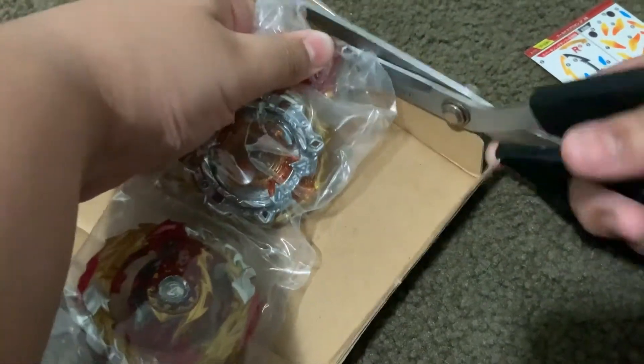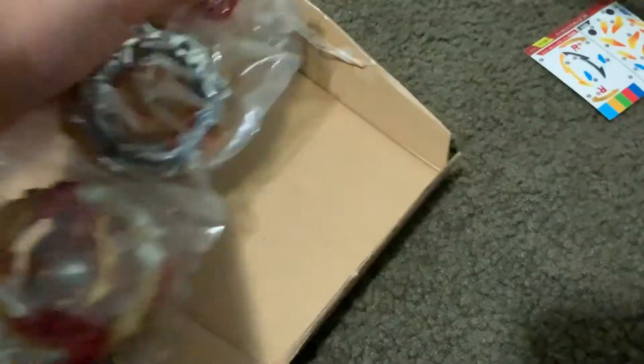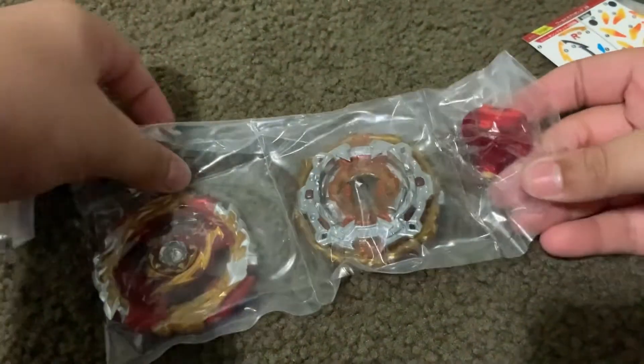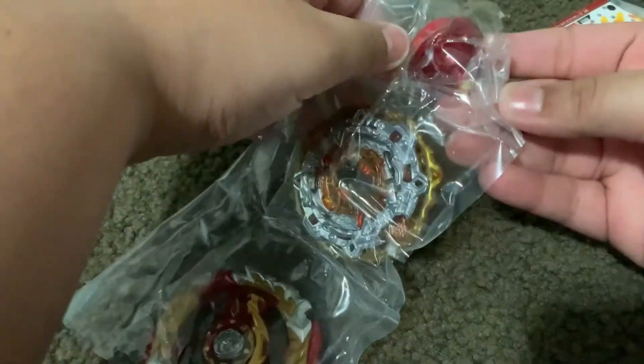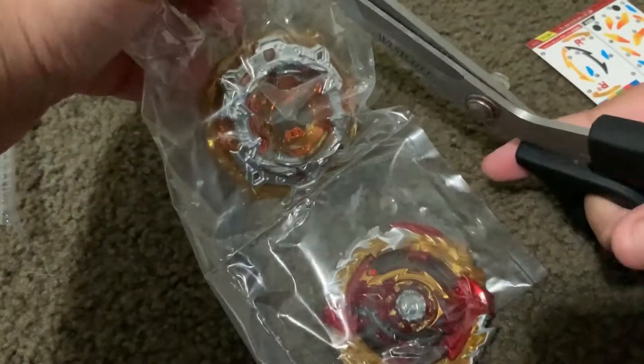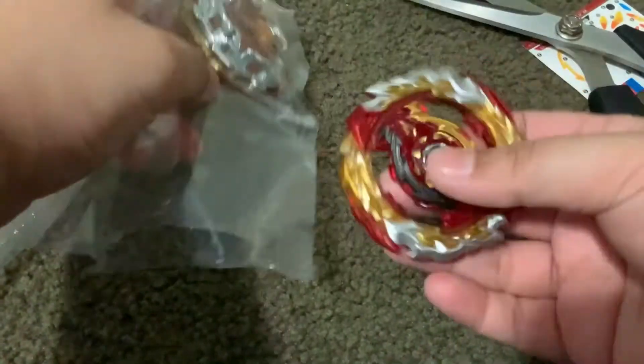If you guys are wondering where I get my beys, I get them from Banbro's — they're a very reliable company. Look at that Unite Dash, it comes with yellow rubber. I would really want it to have white rubber, but World Spriggan is already out.